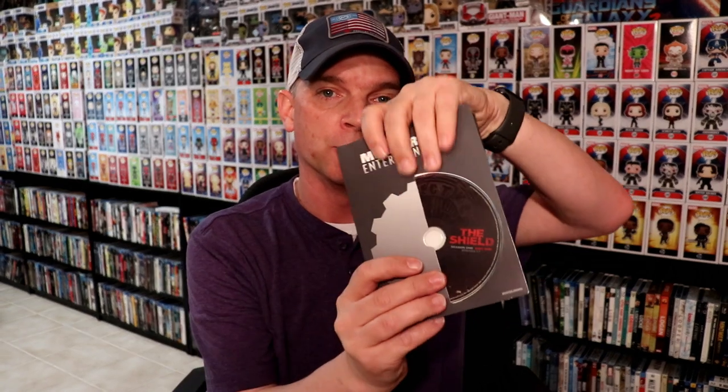I wanted to take the time to unbox this and show you what it looks like on the inside. Now that I've got the wrapper off, this is a really nice box that houses the DVDs. The discs come in sleeves — whenever you purchase something from Mill Creek they do come in these sleeves, which work out really nicely and save on space. Definitely keep your box if you want to store your discs easily. There are 18 discs total and they all have the same artwork.